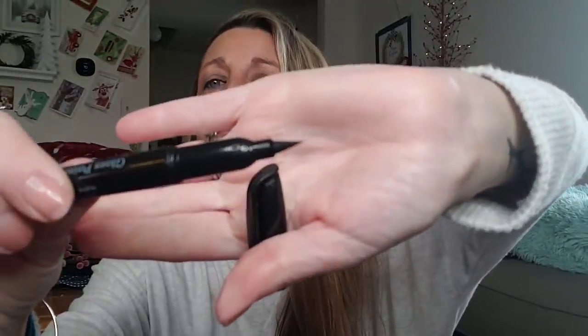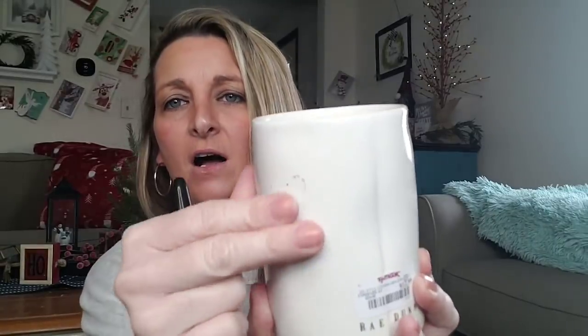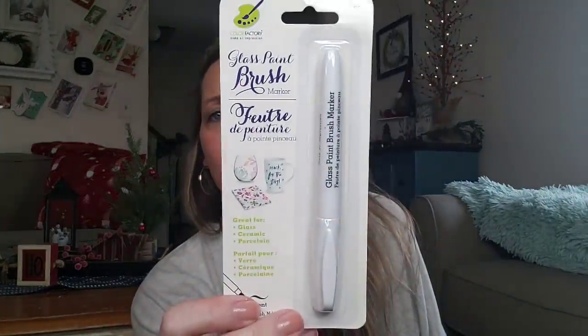I'm going to show you how well it writes — the tip almost looks like an eyeliner. I'm going to take my candle here and write — 'Hi.' Writes really, really nice. And it comes off if you want it to — you can just take a wet washcloth and wipe it off. It writes super, super smooth. These are amazing. They were in two different spots: you can find them over by the craft stuff or over by the stationery with the other pens and markers. So just be sure to look for these.